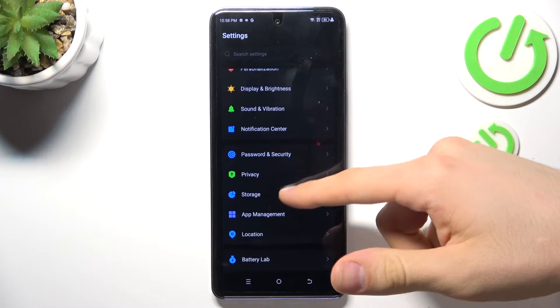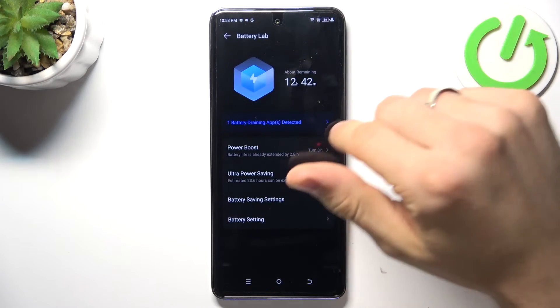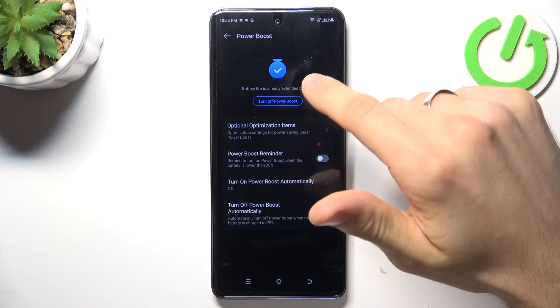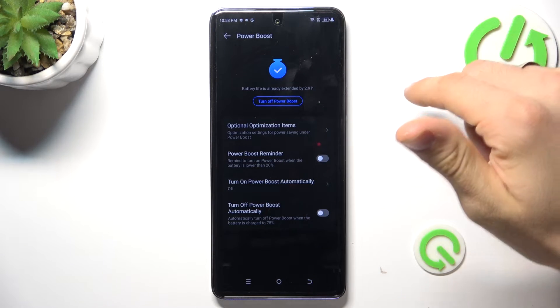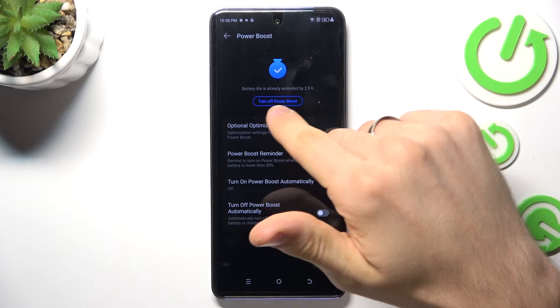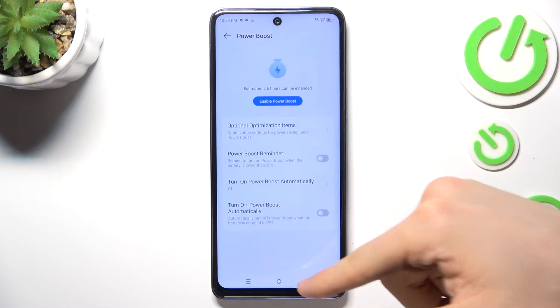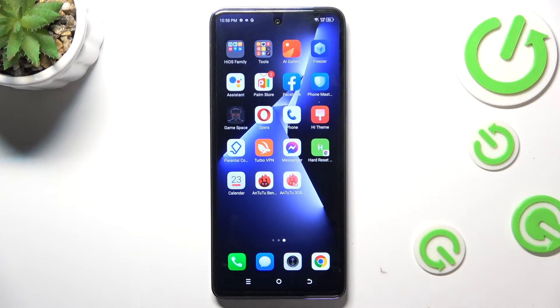Scroll down and find Battery. You need to disable the Power Boost feature — just click 'Turn Off Power Boost' — because Power Boost is basically a power saving mode. It locks your processor performance to 70%, so in Power Boost mode your device can't be fast.